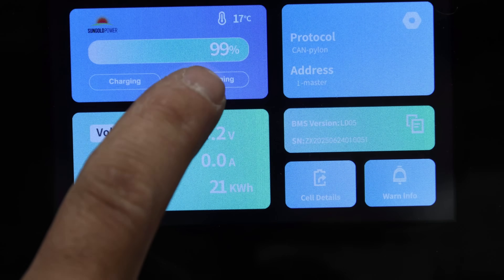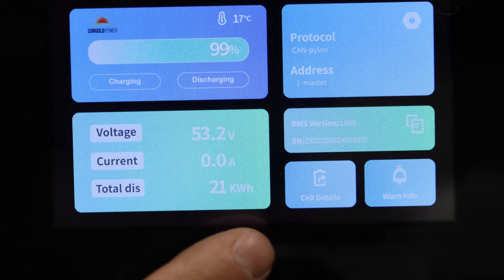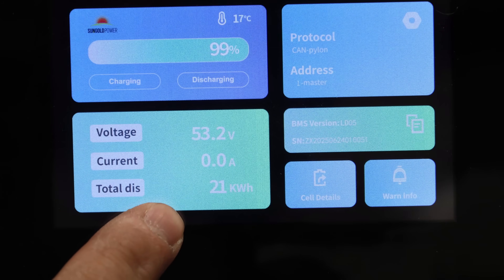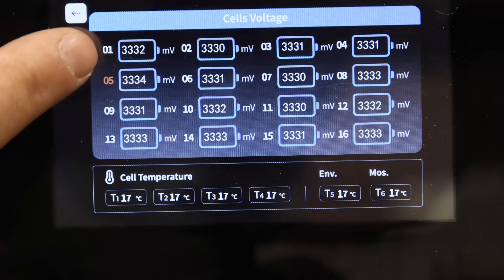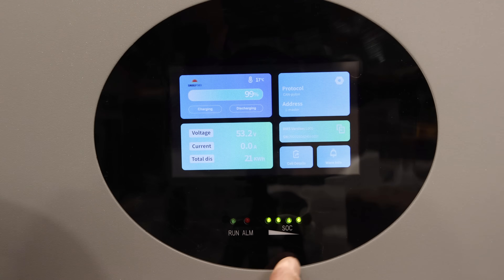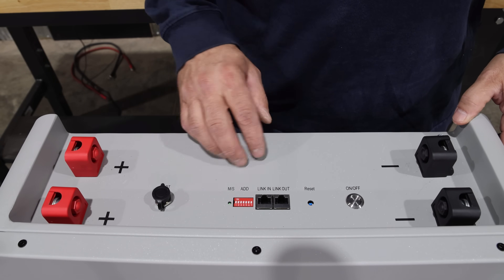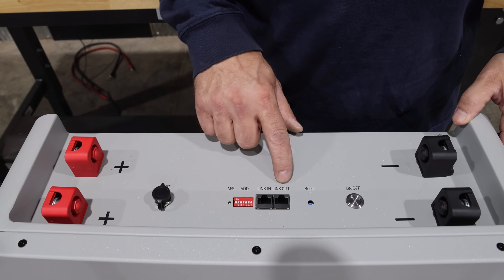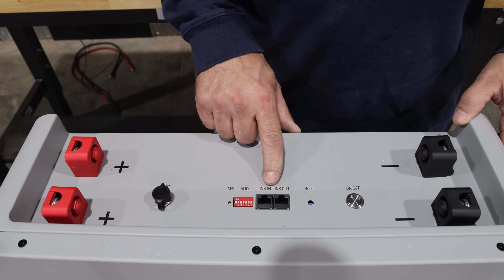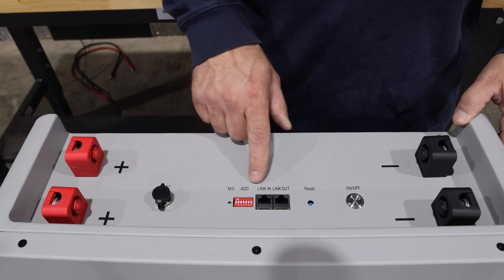If we go back, you can see it's 99% charged. Total discharge is 21 kilowatt hours — I did discharge this and do a capacity test. Go to alarms, there are none. Go to your cell voltages and you can see all the voltages and all the temperatures. And then you've got your quick indicator lights at the bottom. All your connections are up here on the top of the battery. One thing I notice is it has a link in and link out, which is normally for battery communication between batteries, but I don't see one dedicated to talk to the inverter.